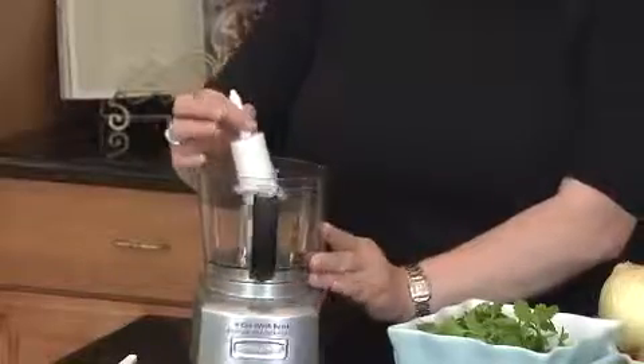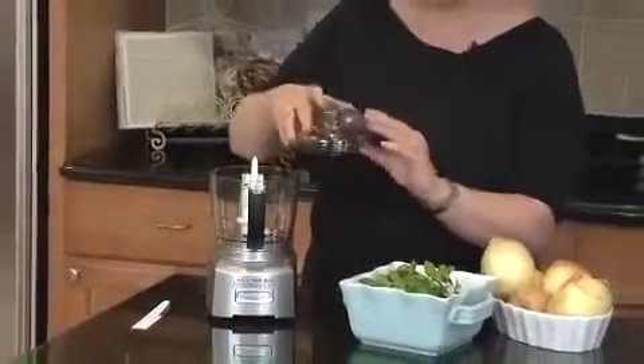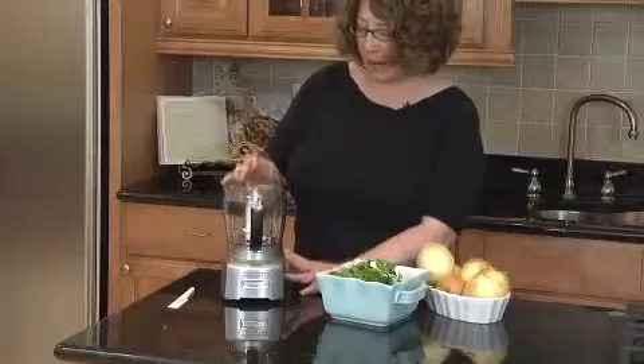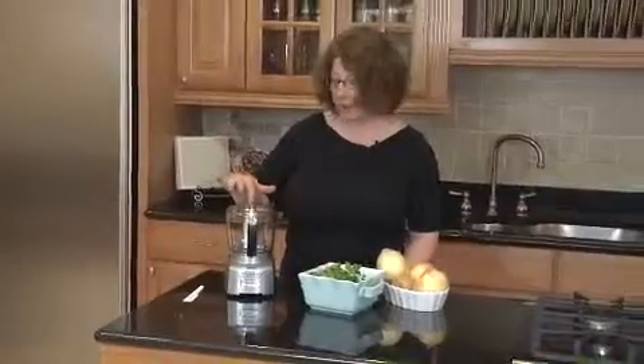You put the bowl back on, and to engage it you put it down and push it until it locks into place — that's how it engages. Also on your lid, there are two little holes. So if you're going to make anything like an emulsification or a vinaigrette, you can actually pour the oil through these two holes and it'll drip into your work bowl.